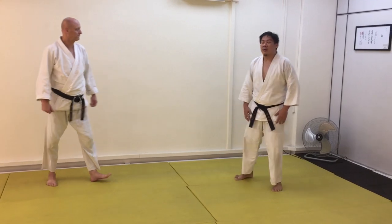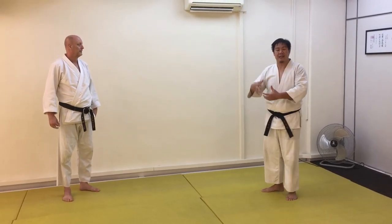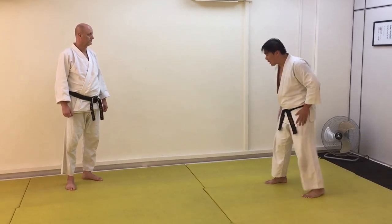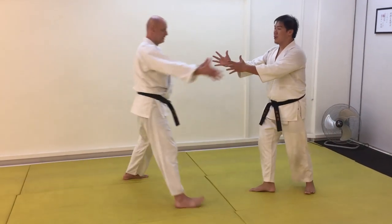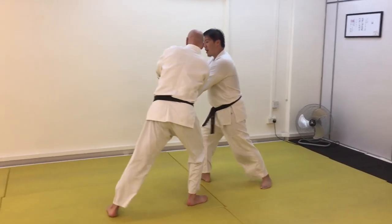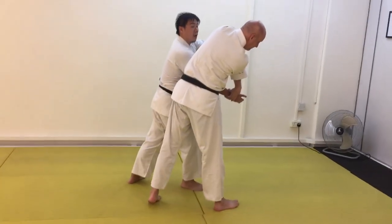We're going to talk about Jujinage. Typically what happens is that we enter from what is known as a ryote mochi grab, which is a two-hand grab. So if uke grabs this way, we make use of shimatsu dosa ishi to slide. One, two, keep, seven — and then the Jujinage lock is on.